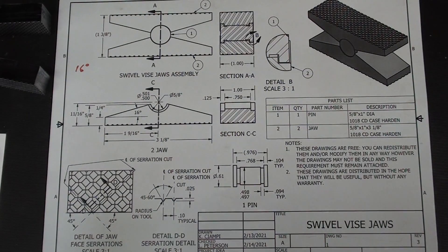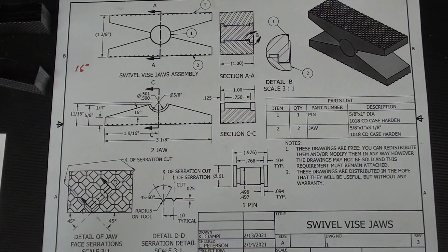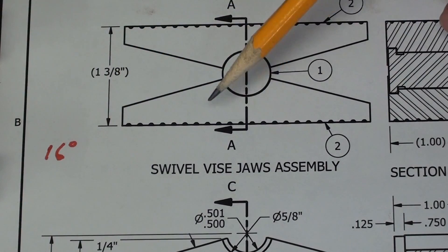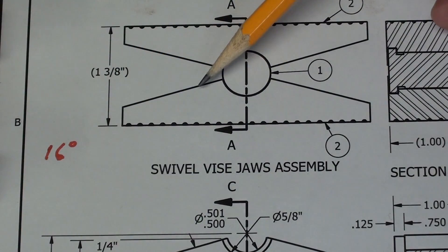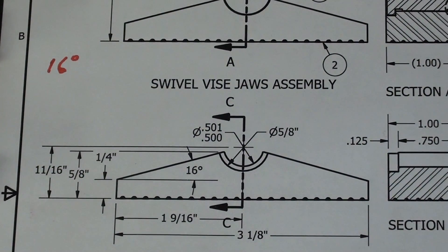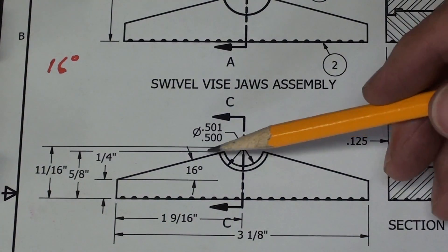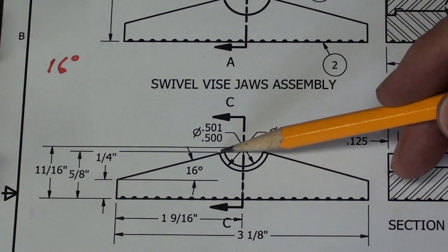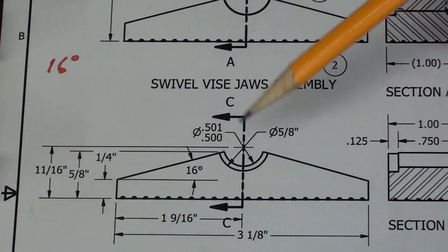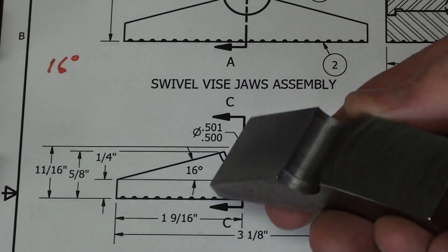You can get the drawing by going to my page — I'll put that link in the description — and then you can print it out if you desire. This is a 16-degree angle; however, you don't have to use an angle block. You can lay it out according to the points: that's a quarter inch up right there, then connect it to this corner, and that's essentially what we're doing — putting those angles on.